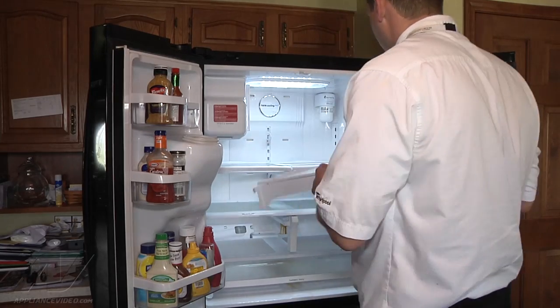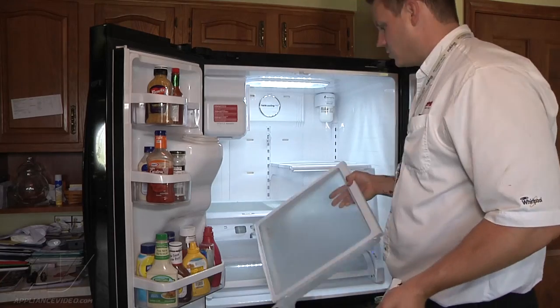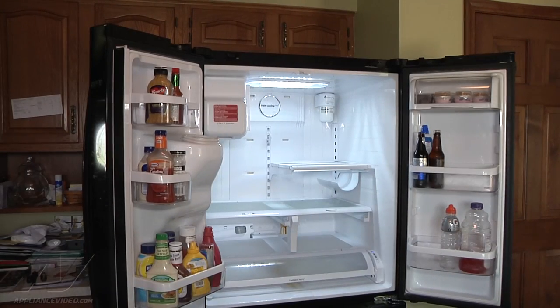It's just going to lift up and come out. I want to make sure when I set this down, I lay it on the floor so that way it doesn't slip off a countertop and break. They are glass shelves.